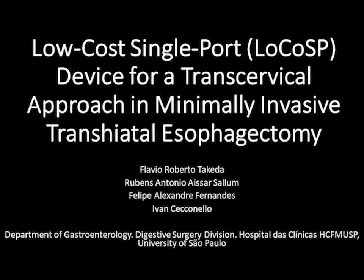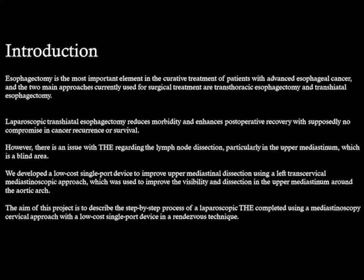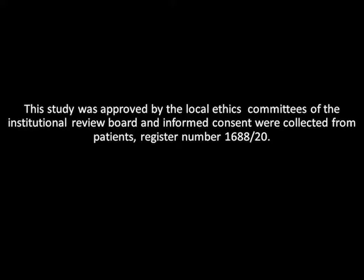We developed a low-cost single-part device to improve upper mediastinal dissection using a left transcervical mediastinoscopic approach, which was used to improve the visibility and dissection in the upper mediastinum around the aortic arch. The aim of this project is to describe the step-by-step process of laparoscopic transhiatal esophagectomy completed using a mediastinoscopic cervical approach with a low-cost single-part device in a hand-assisted technique.